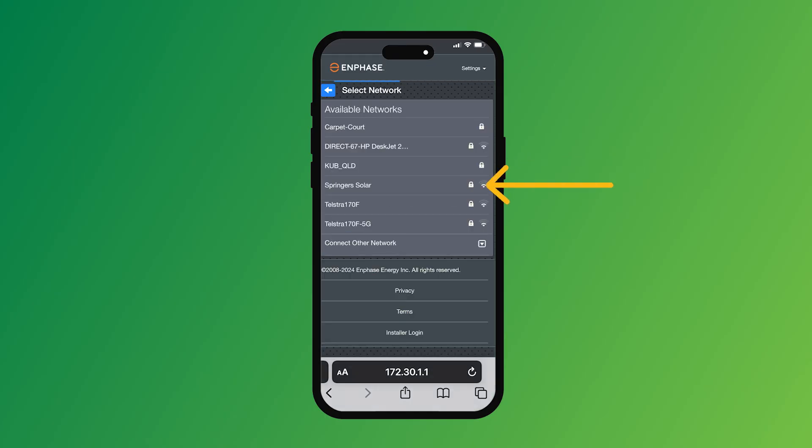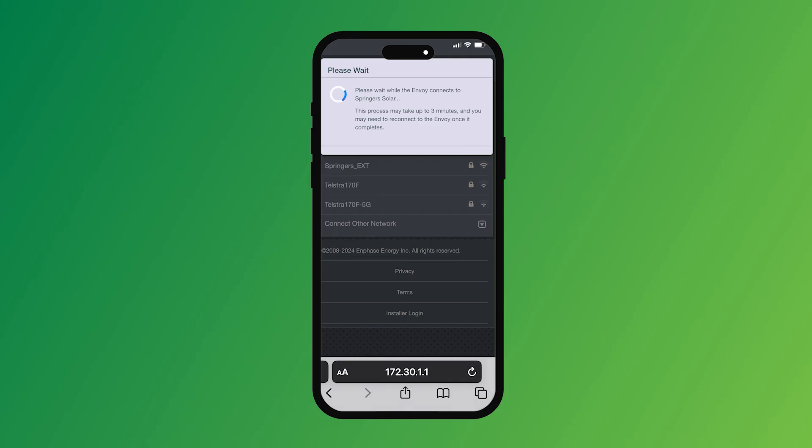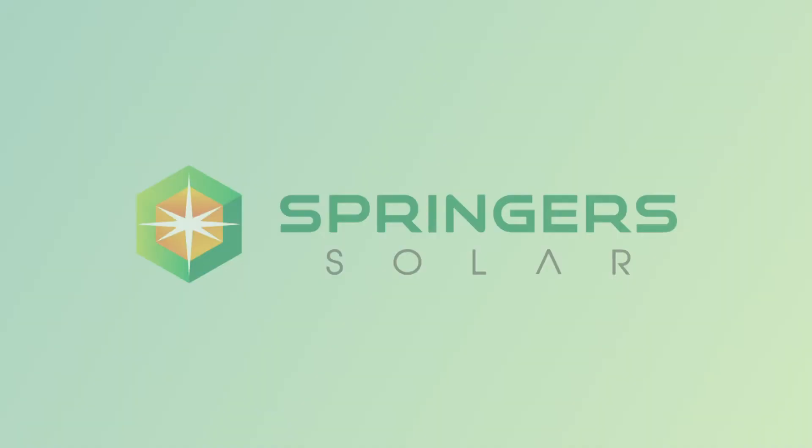We're going to connect to Springer Solar just here, put the password in, and click connect. It'll take about three more minutes or thereabouts. Once that's connected, you're good to go. Thanks for watching, see you next time.